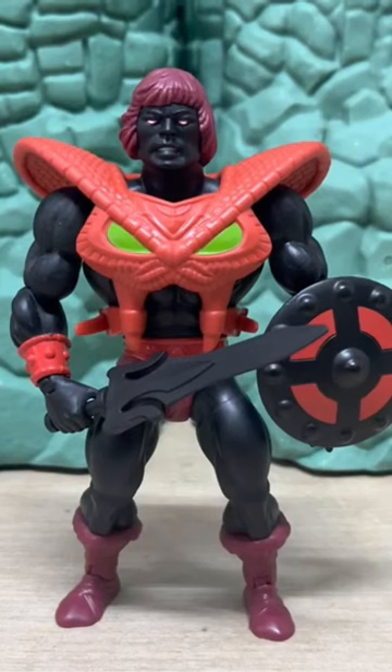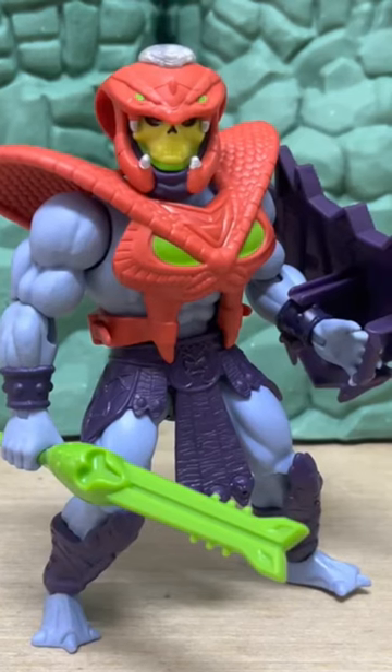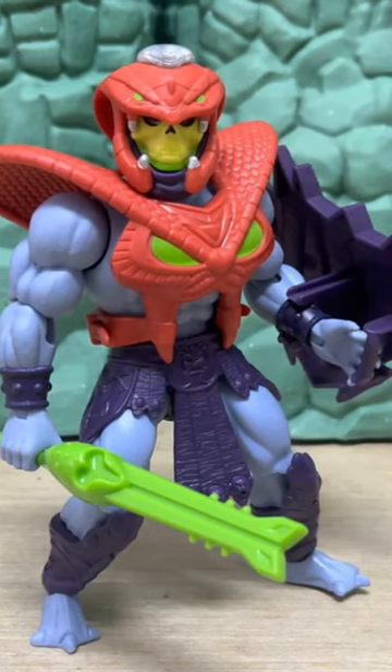Here with the Anti-Eternia He-Man. The snake armor has got some potential — that's one of the key reasons to actually grab this figure, to use the armor and fit it onto other figures and make them sort of get possessed too.